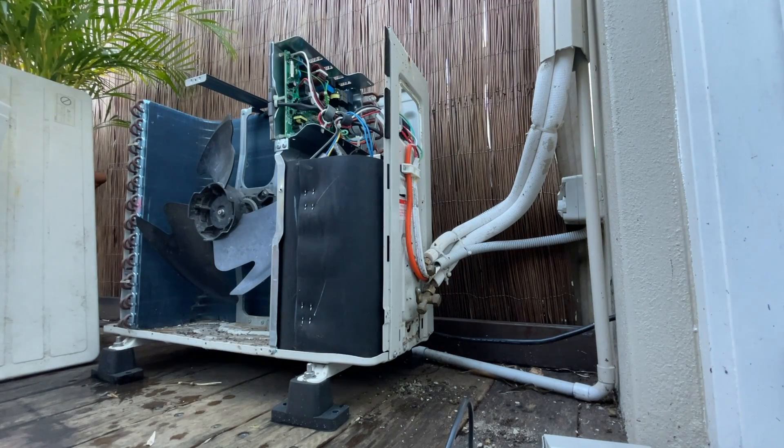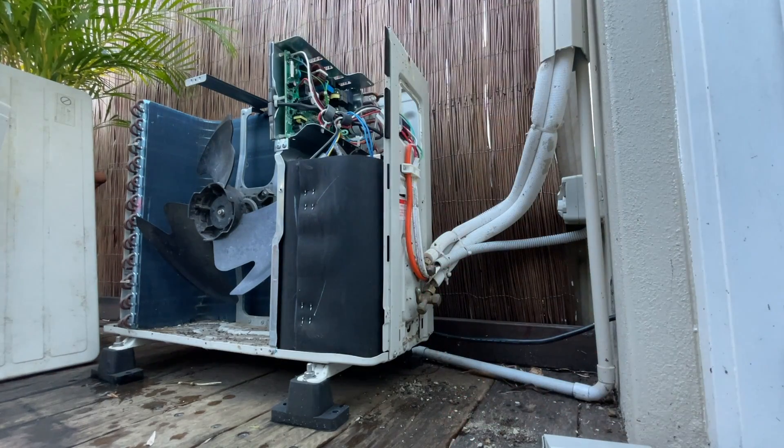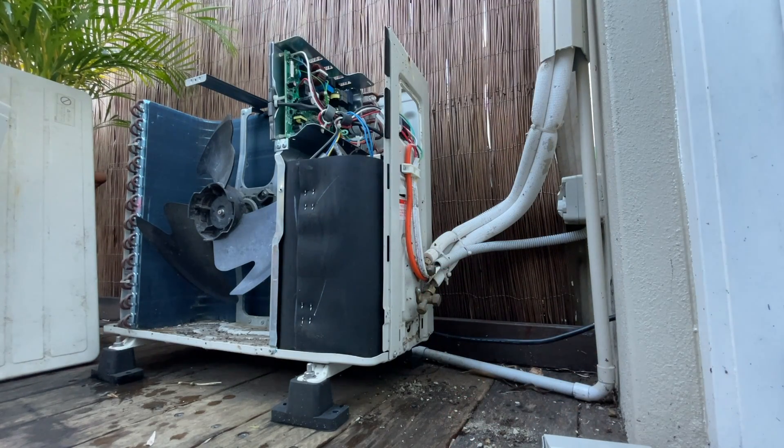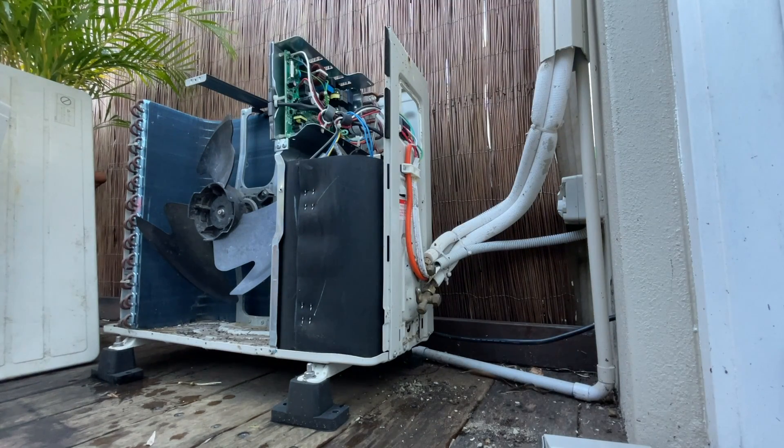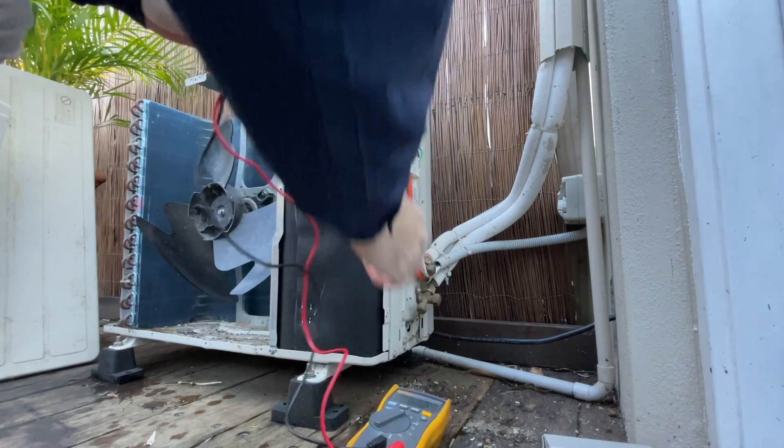Is it in there? No, not really. I've only just opened it up, there's no weeds or anything growing. That's good, it's not too bad. Busy at the moment? Yeah, it's getting pretty busy — summer and winter as it ramps up. Hot and cold.